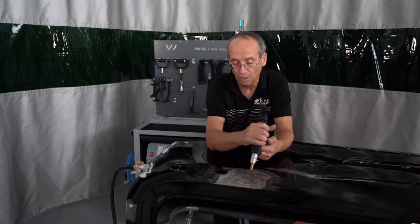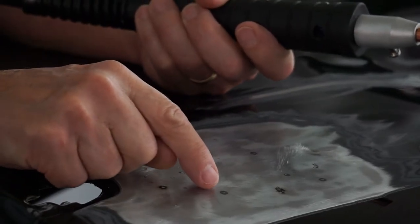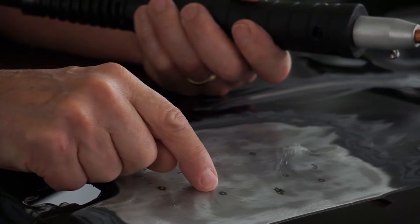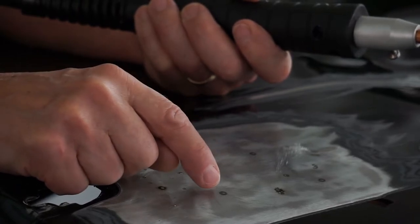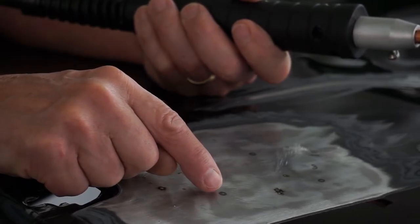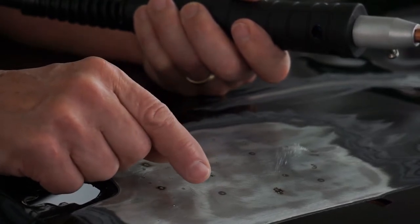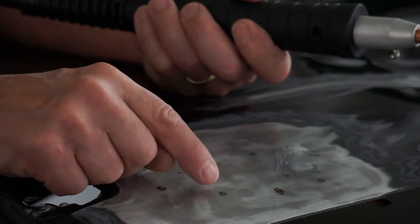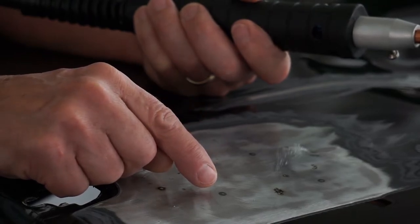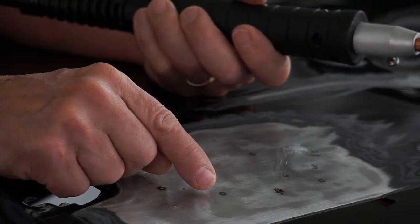One word of note: if you noticed, the shrinking creates a lot more heat than the pulling part does. This will burn the corrosion protection on the backside of the panel. So we want to use this sparingly. When you're pulling the dents out, try not to over-pull and create high spots. When you end up pushing them back down, make sure that you reapply the corrosion protection on the back of the panel as per the manufacturer's directions.